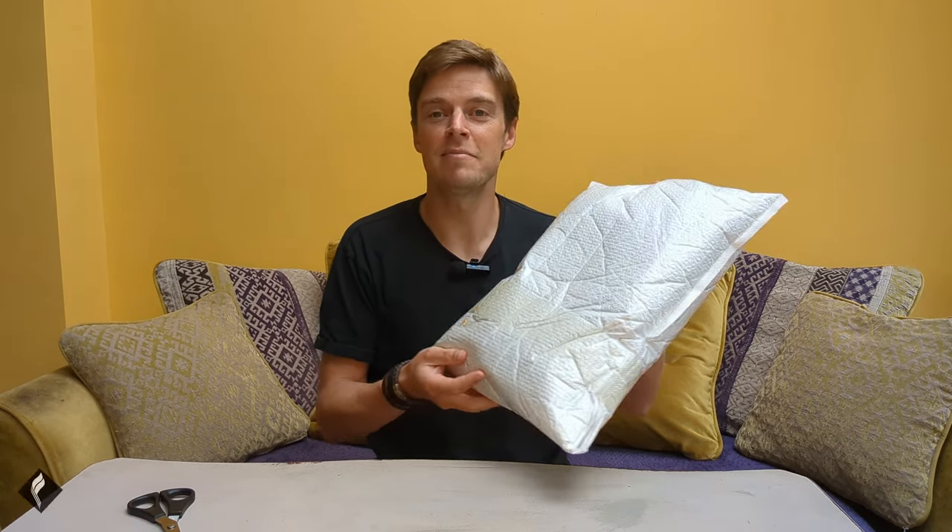This is my first ever unboxing video. Firebok were kind enough to send me this care package with some free items and I'm gonna get stuck in and show you them.